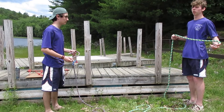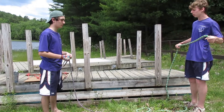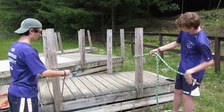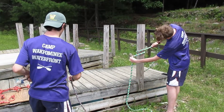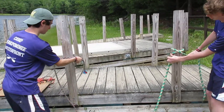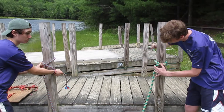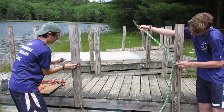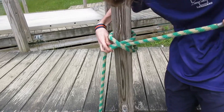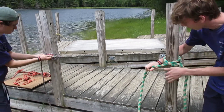Next we have the clove hitch, which is often used for lashings or to finish off a trucker's hitch and when tying down a canoe. Start by taking your rope and wrapping it around the post, then tie over it. Drag it one time around, then slide it under the middle — you'll have your rope keeping like a target — and then just pull it down tight. This is not going anywhere.